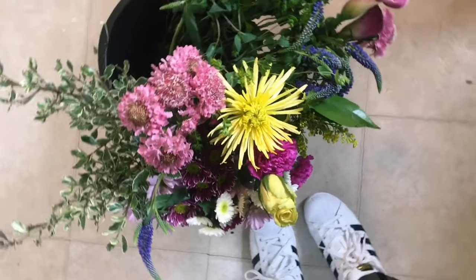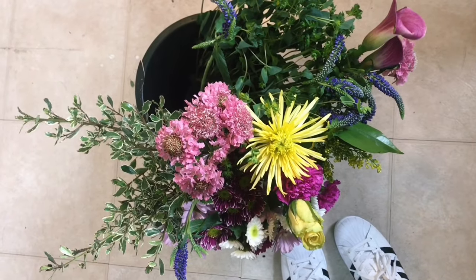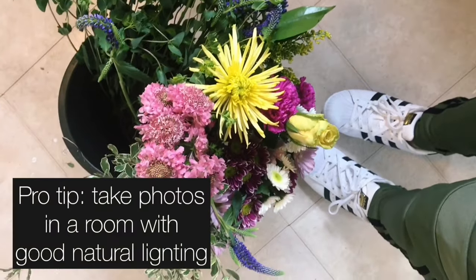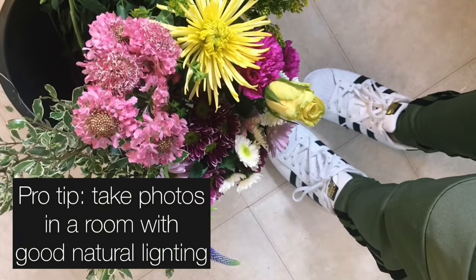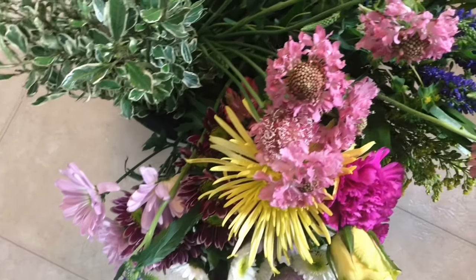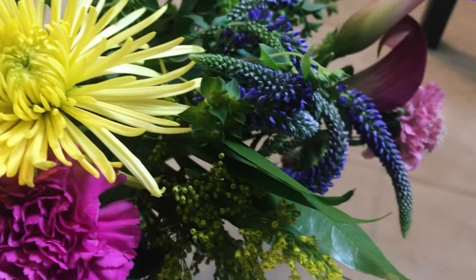I really like the angle of me looking down at the flowers, so I took a couple photos of that. I recommend taking pictures in a room with a lot of natural light. Good lighting will help bring out the natural colors and beauty in the flowers, and will make for less editing time later.